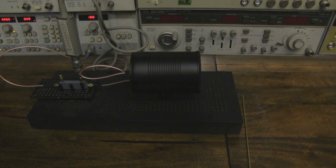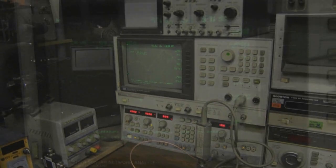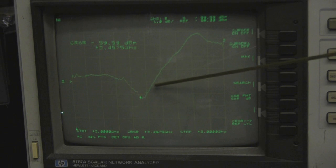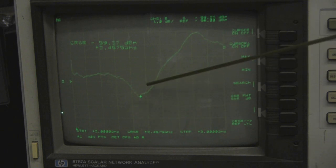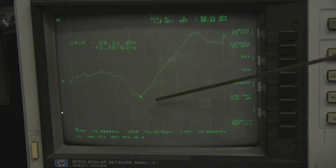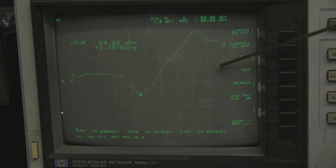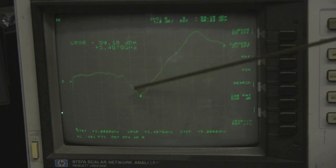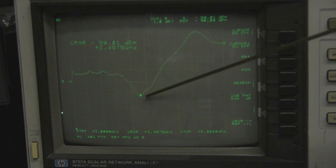For the second test we've got the smaller one, and just like the bigger one we're getting a very nice output on the network analyzer — a very nice frequency response at 2.45GHz, bang in the middle of the Wi-Fi spectrum. This one's jumping around even more, but I'm scanning from 2GHz to 3GHz and if I stop moving around it settles down. I'm really pleased with that result.